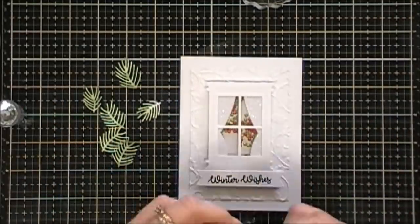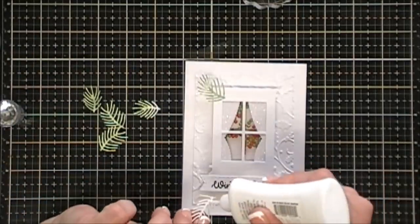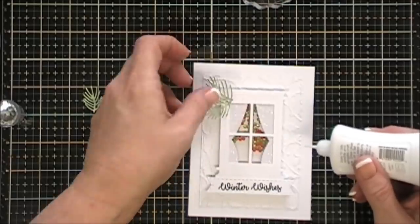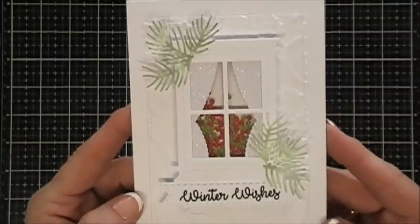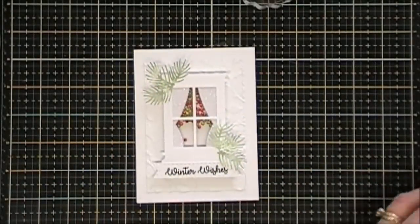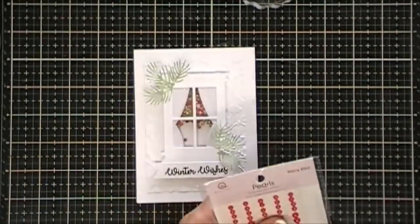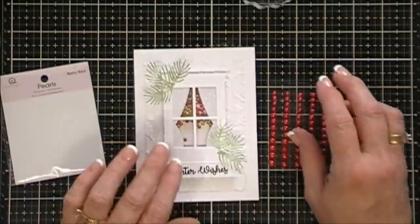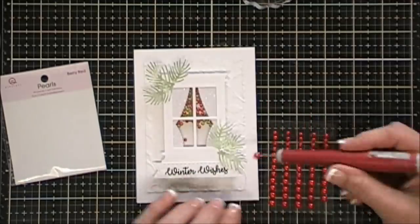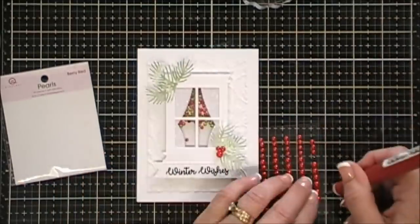Now we get to embellish with our pine needles. I'm adding a little bit of glue to the very bottom and making two clusters of three, adhering the points together in one area. I did the same right above the sentiment. To add a little color I'm using some berry red pearls from Queen and Co — they come in three different sizes and a variety of colors. I'm using one of each of the three different sizes to create a little holly berry cluster in the center of my pine needles.